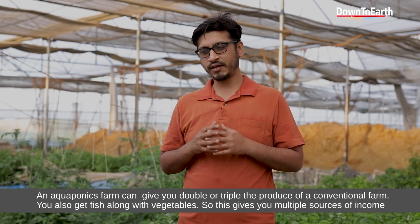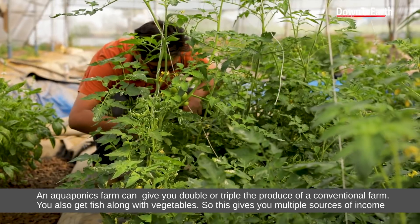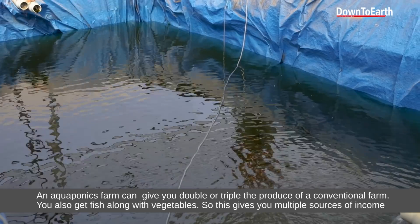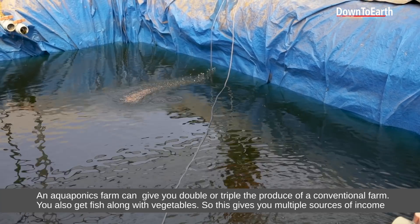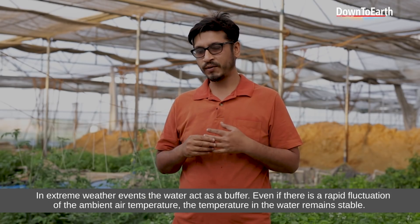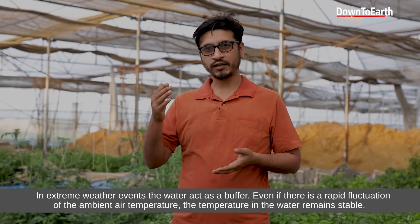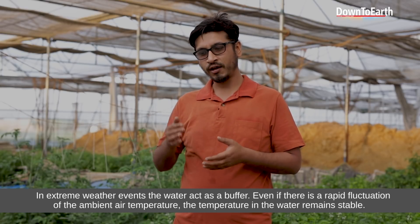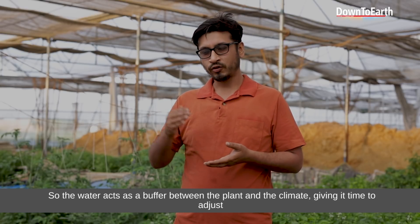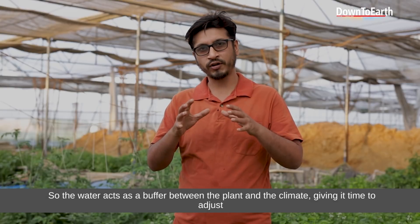In conventional farming, you get only 2–3% produce. In aquaponics, you also get fish in addition to veggies, so you have multiple sources of revenue. If you do multiple cropping, you have even more benefits. In extreme weather events, the water acts as a buffer — if the temperature is high or low, the temperature of the water changes slowly, buffering the climate impact and giving plants a chance to adjust.